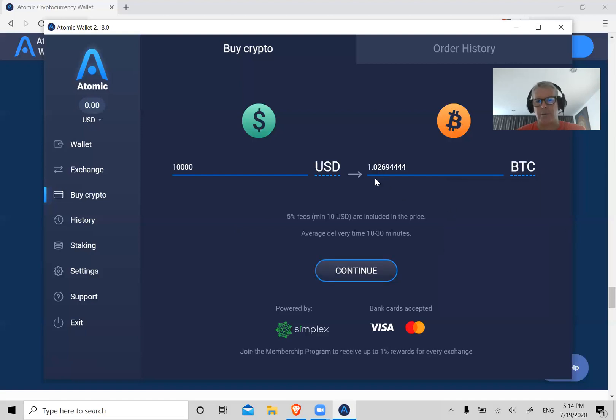Let's say you don't want $10,000 worth — you want $500 worth of Bitcoin. You can obviously get a fraction: it gets you 0.05 Bitcoin. Or let's say you want some Ethereum: $500 worth gets you about 2 Ethereum. You see how it works — you can also change your currency, as it supports about 15 to 20 different currencies.